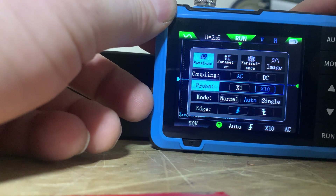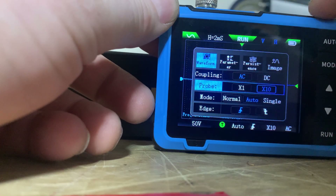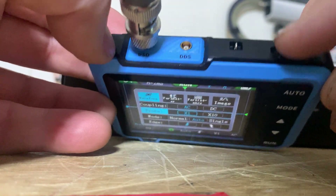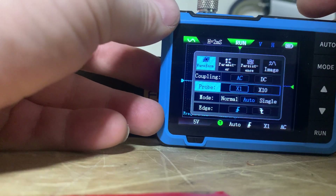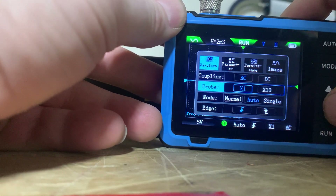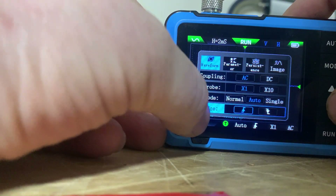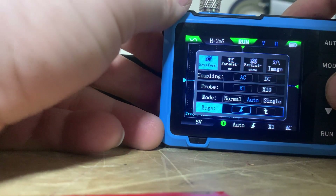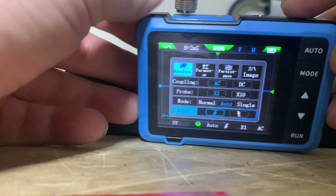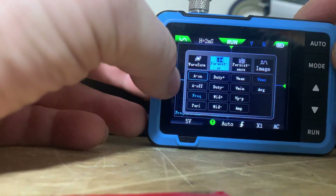If it's highlighted in blue, that's your selection. On the probe setting, it shows 10x — you want to move it over to 1x. I'm pushing in on the top three-way switch to select. Mode is set to auto, and the edge setting doesn't really matter for what we're doing here.